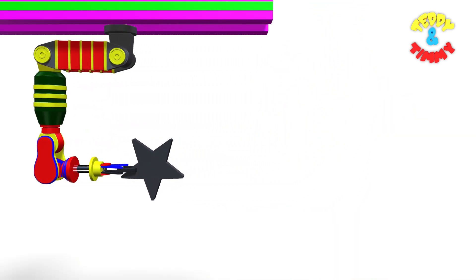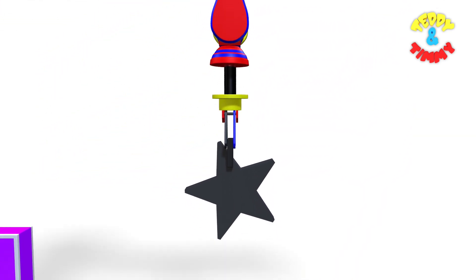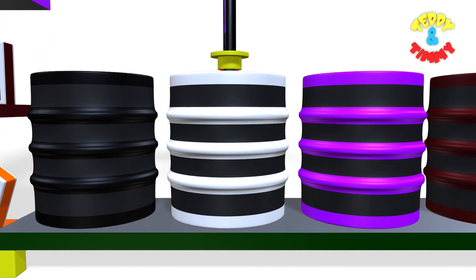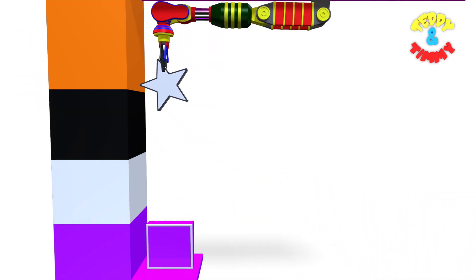Now the star is going to be dipped in the white color drum. Here comes white star. White star.